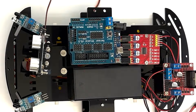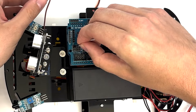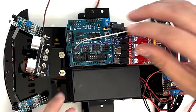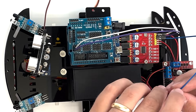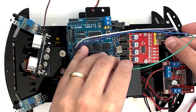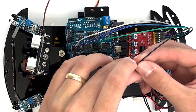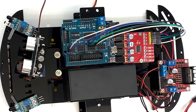Tighten the screw to secure the connection. Using six plug-to-plug wires, connect the motor drive to the expansion board. Connect ENA on the motor drive to S5 on the expansion board, N1 to S3, N3 to S4, N3 to S2, N4 to S7, and ENB to S6 on the expansion board.